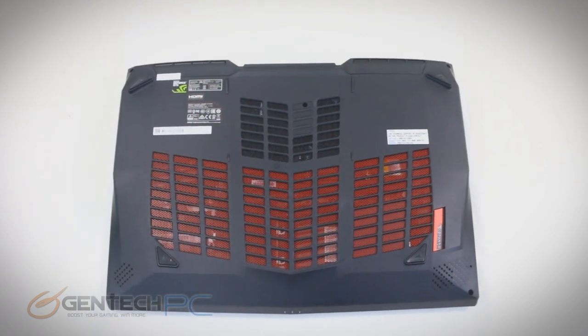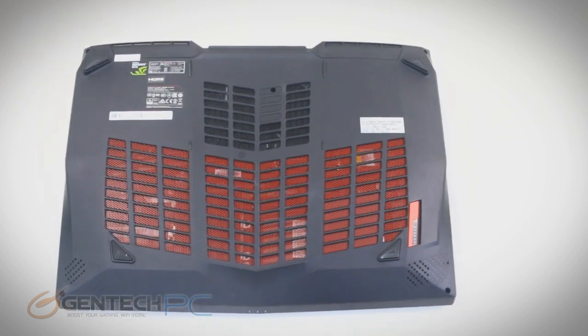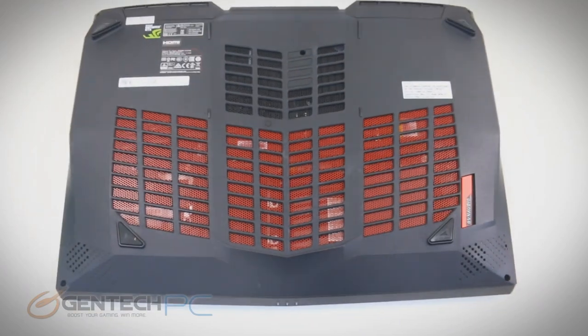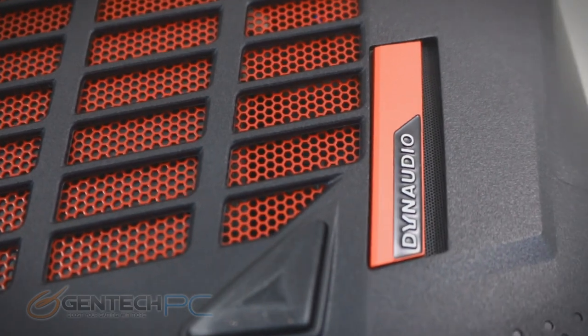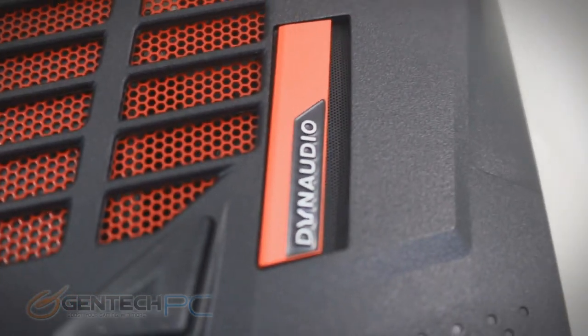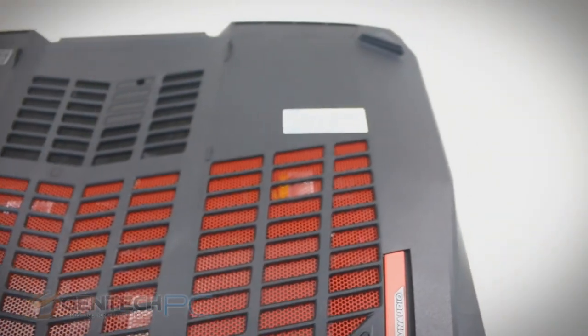Here we are at the bottom of our laptop. First of all, just a quick glance at the intake available for the system — lots and lots of ventilation as needed to pull a lot of air in and keep everything cool. We have some badges here for the Dynaudio speakers. It's a really great sound system built into this laptop. And of course, we're going to take it apart.